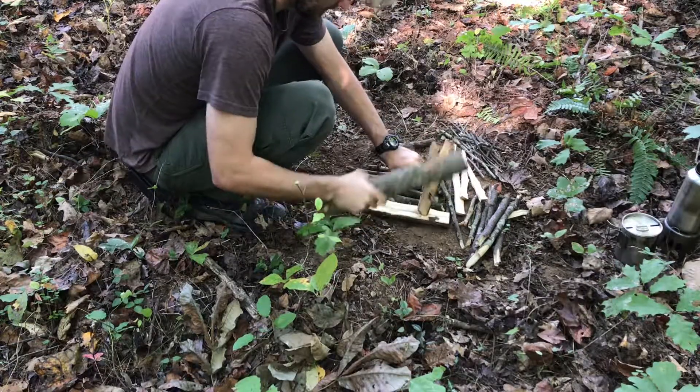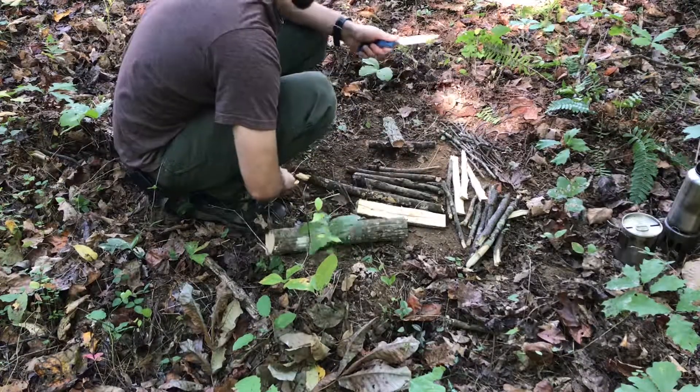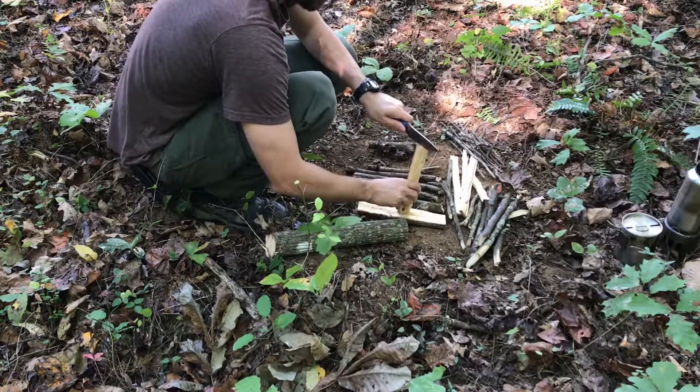I'm going to do a little knot there. There you go. And it's just taking what I want.